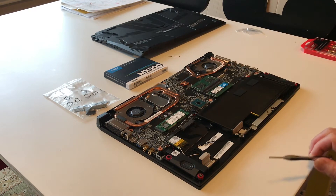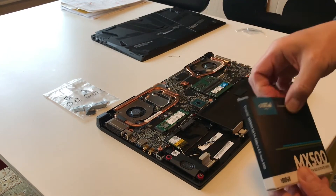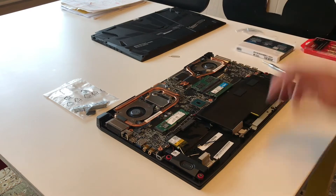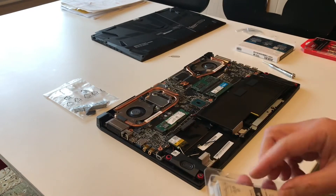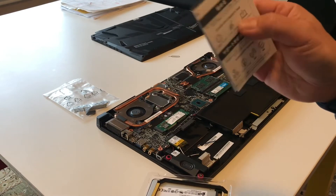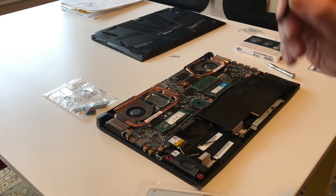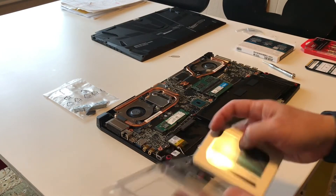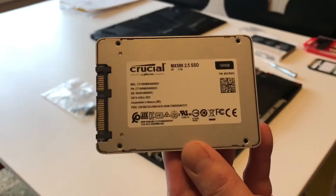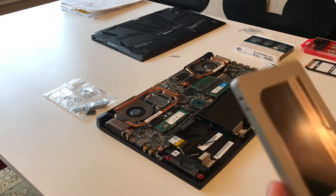I'll start unboxing the Crucial MX500. It comes with a manual, which just points you to crucial.com/support/SSD for installation instructions. There's also a spacer and then the actual hard drive itself. I'll put the model number in the description on the channel — this is what I need to upgrade the drive.